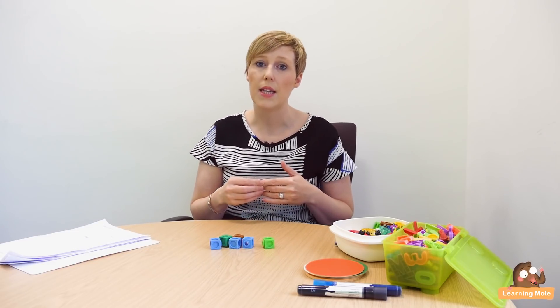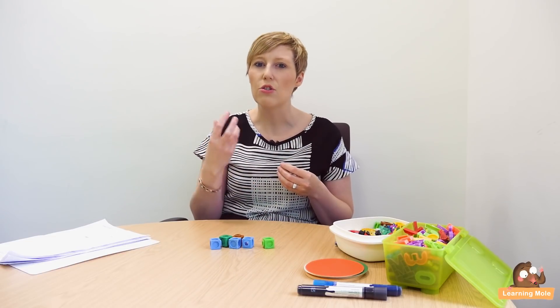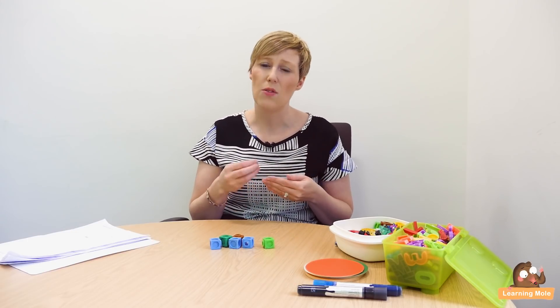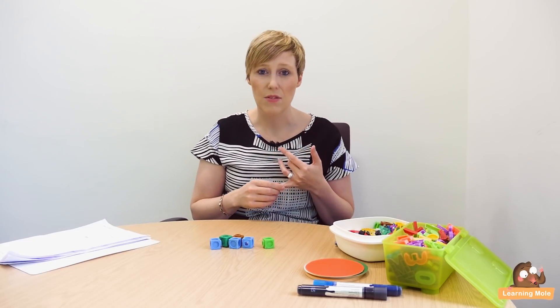I'm going to start lesson one with a very early subtraction, and this will be when your child is around nursery, kindergarten, or preschool age — really starting to get that idea of subtraction into their little minds and introducing that concept. If your child is at school, this will be going on there. If you're homeschooling, this is what you'll be wanting to do — and it's all about fun, keeping it very simple, and repetition.